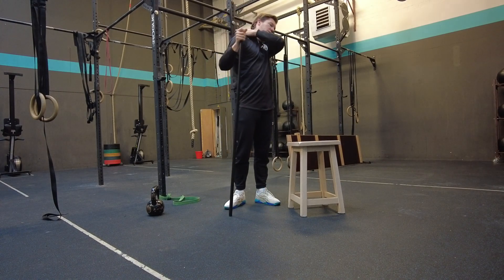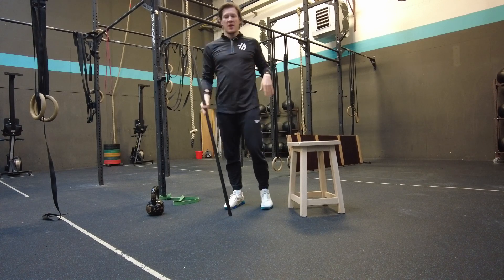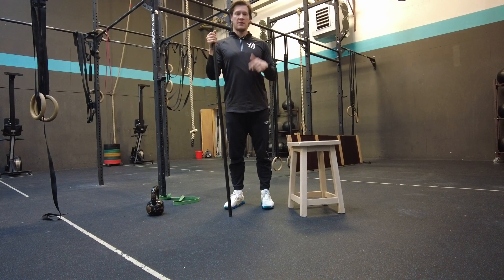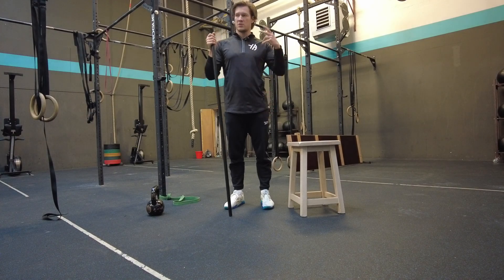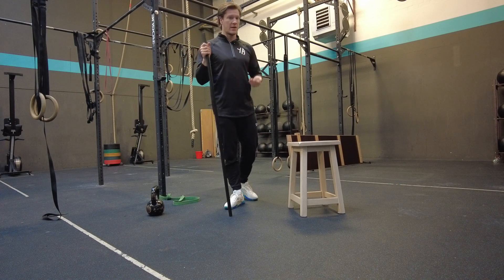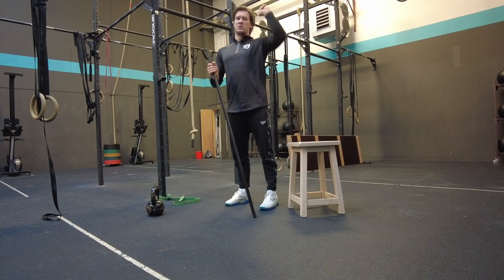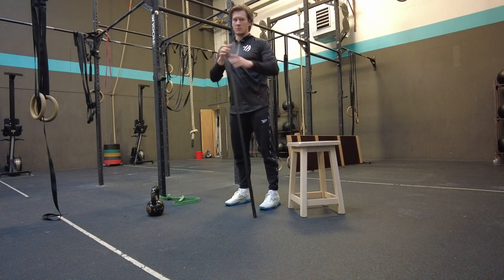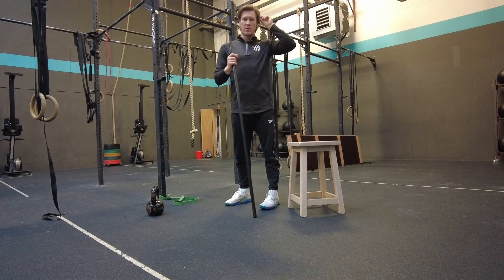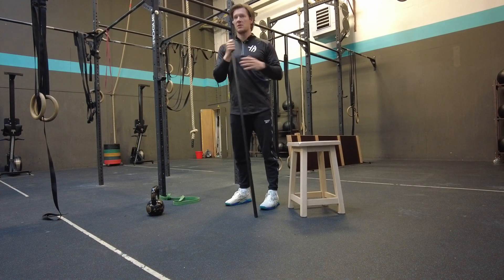The big neck muscles that people tend to overuse when you're behind a desk. We're going to try to mobilize and activate them and get the function right of the trap. For the front rack — a lot of people do band stretches, a lot of lats and triceps stretches, but there's way more involved in the whole front rack. The chest and also the traps are working.